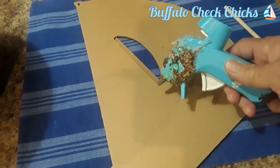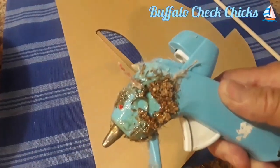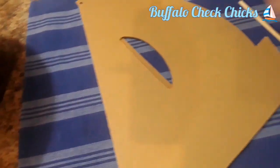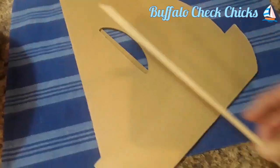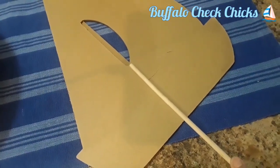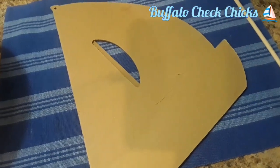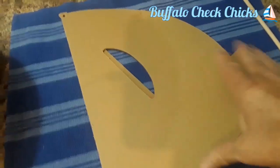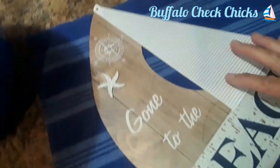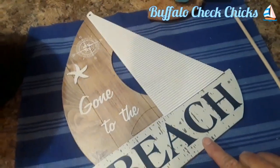I'm going to go ahead and glue — and I have to laugh, look at this glue gun. Oh my goodness, it is a mess, but it is my favorite little one. I'm going to glue this wooden dowel on the back side of the sailboat so I can push it down into the foam. Check it first for your height, see if you need it taller or shorter — they just snap off.